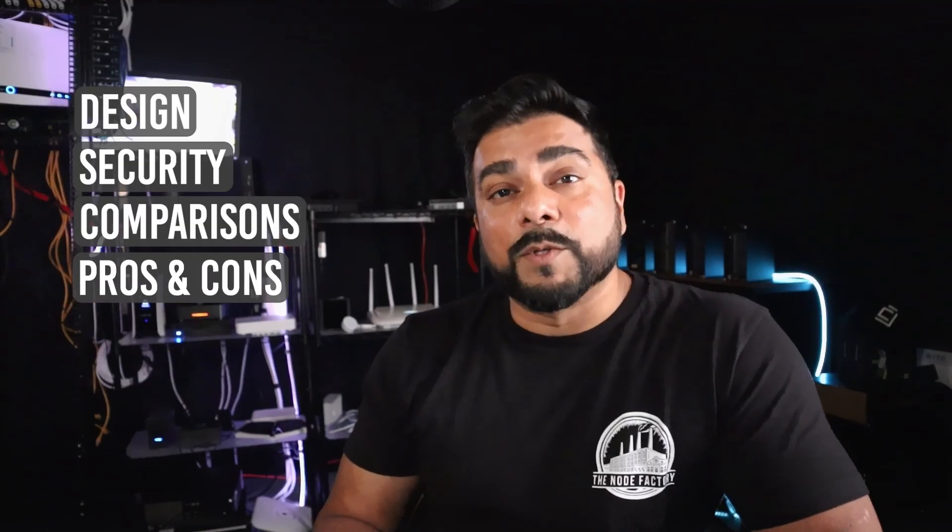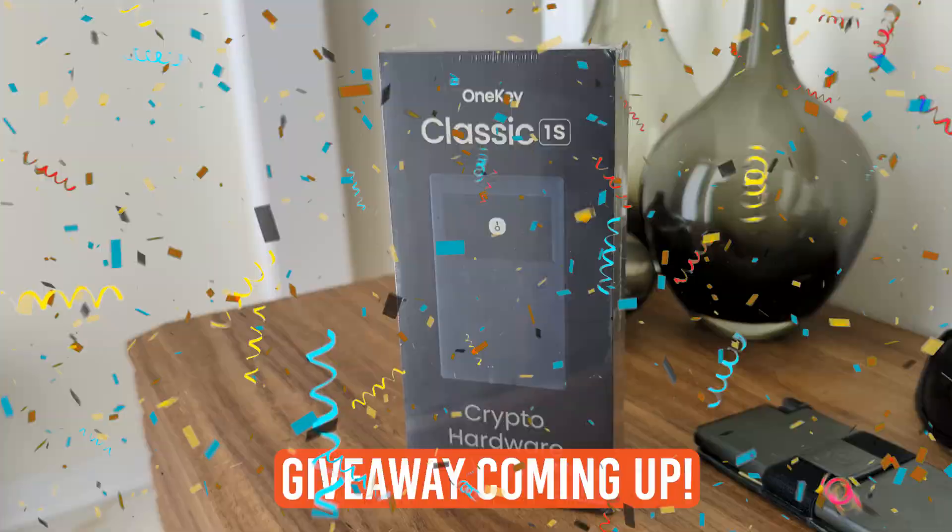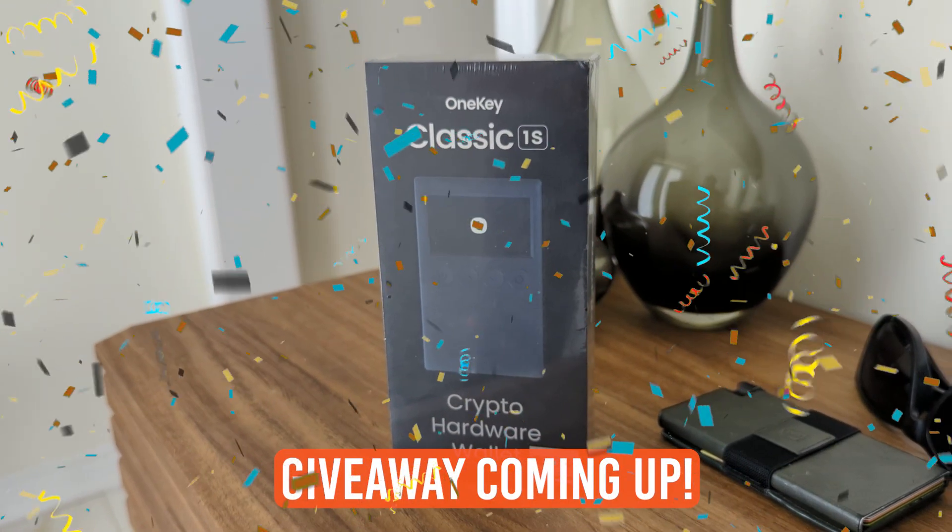In this review I'm going to be breaking down the design and the security. I'll also make some comparisons and list out some pros and cons. You want to make sure you're watching the complete video because I'll be giving you details on how you can win this OneKey Classic hardware wallet.